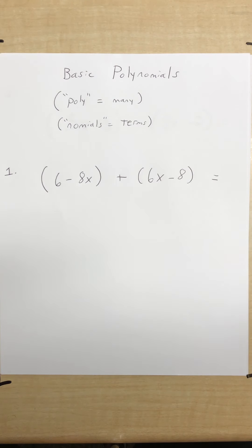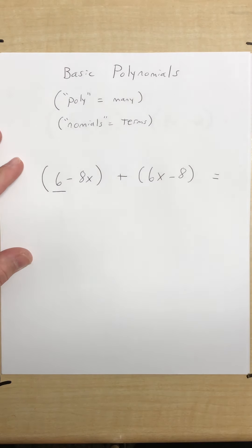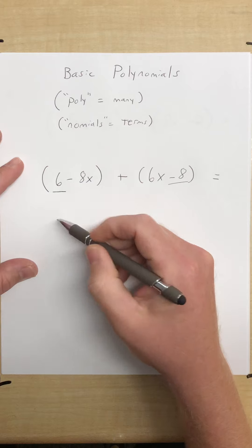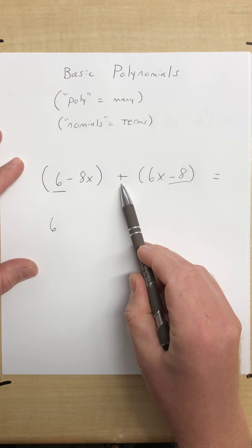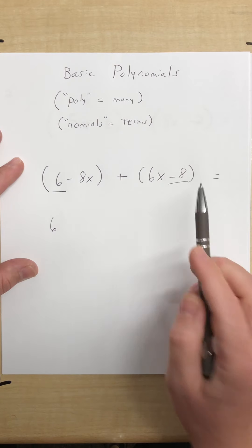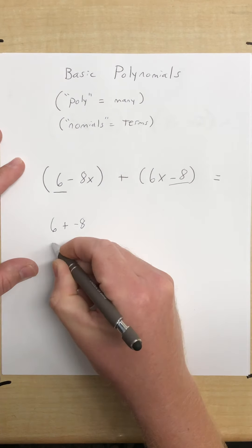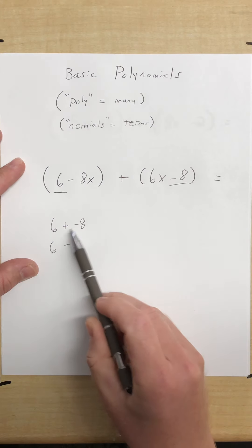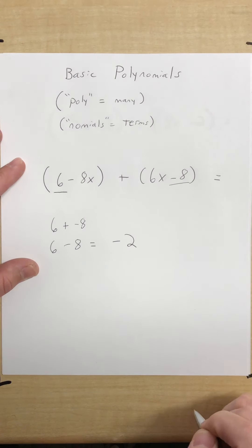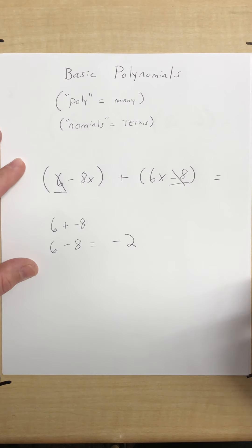I'm going to identify the like terms. I have a 6 — where's my other constant? That is a negative 8. I'm going to rewrite that. That plus sign out front means nothing changes in this parenthesis. So it is 6 plus negative 8, which can be rewritten as just 6 minus 8. Six minus 8 equals negative 2.